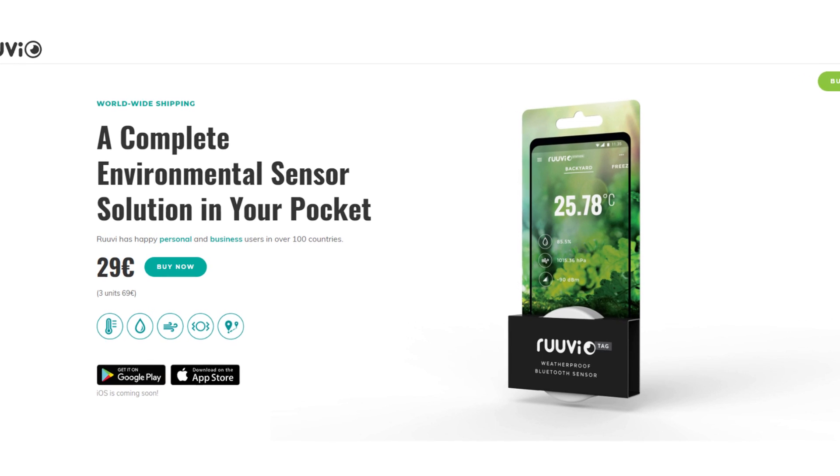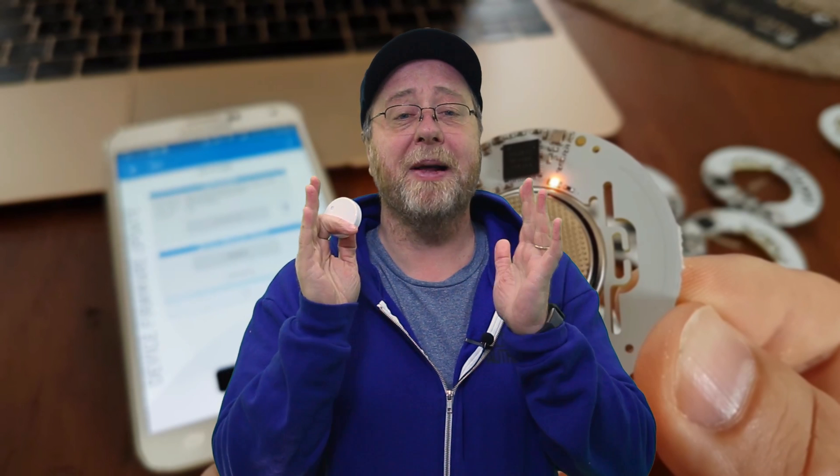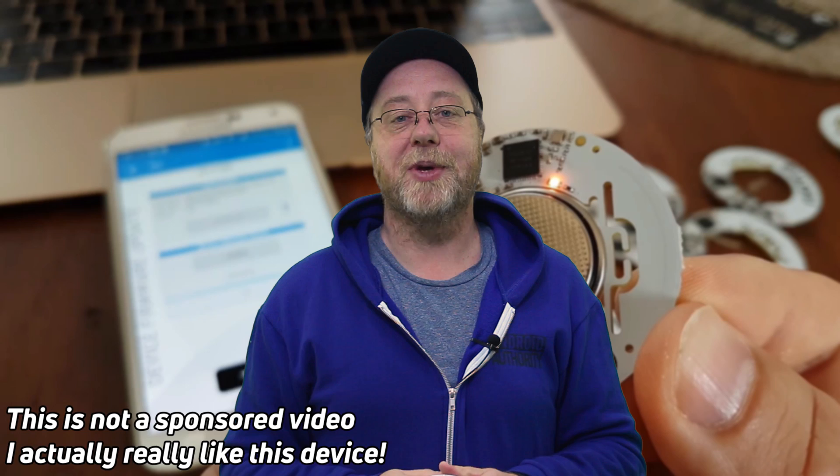And so there you have it, the Ruuvi tag. I'll leave a link in the description below to tell you where you can pick one up. If you know JavaScript and want to build any kind of environmental monitoring using Bluetooth Low Energy, I highly recommend you get one of these. My name is Gary Sims and this is Gary Explains — I really hope you enjoyed this video. If you did, please give it a thumbs up and don't forget to subscribe.